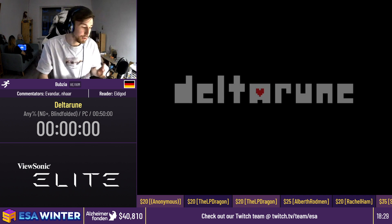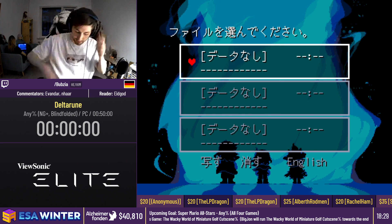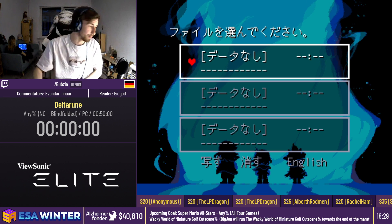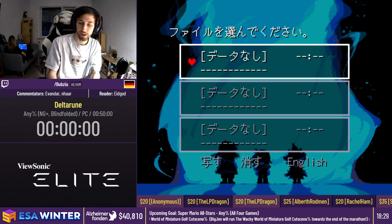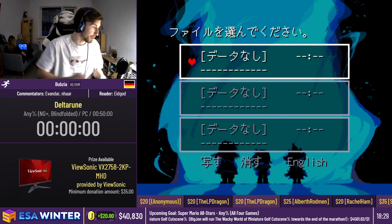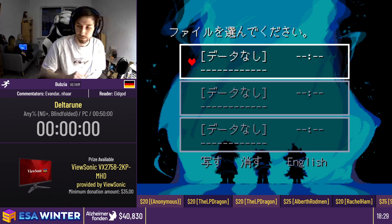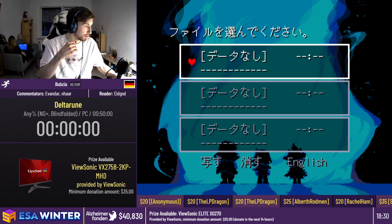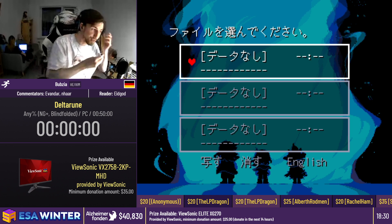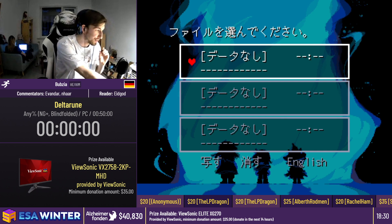I will mute myself for this run. As with all blindfolded runs, I will have a second pair of headphones so I cannot hear the commentators or the donation reader. They will guide you through the run from start to finish. We shouldn't wait too long, so I'll leave it to you guys. I will mute myself now and do a little countdown with my fingers. In 10 seconds we start.